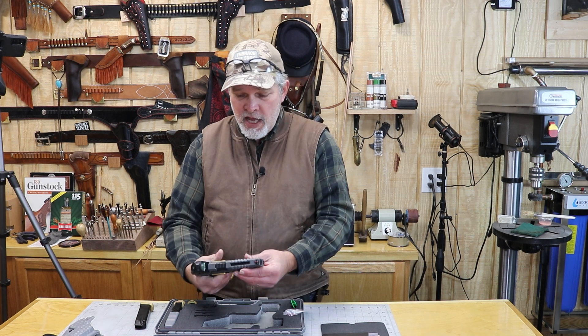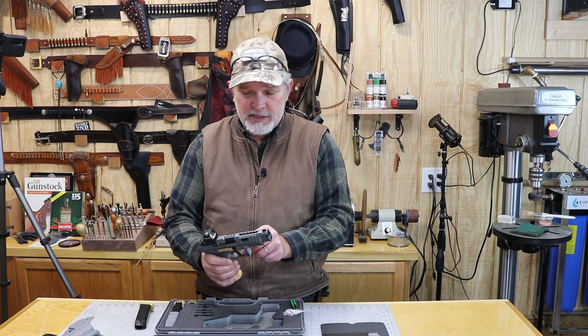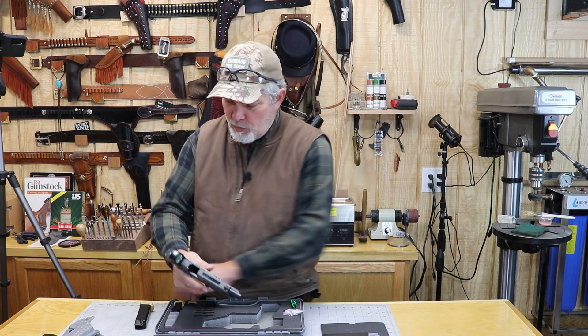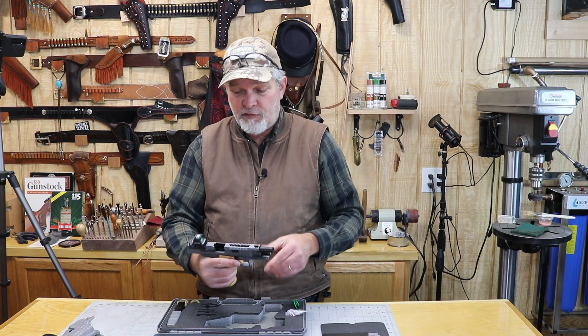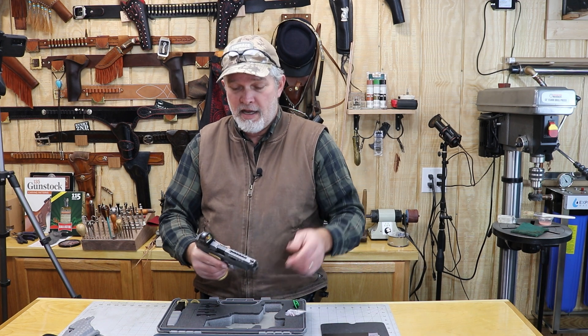It's pretty easy to get to the mag release. It does have a 90-degree flat face trigger with some nice serrations on it, and a nice big slide stop on the side. It will lock open on the last round, which is a nice feature. Then you can eject your magazine, put your next one in, and you're ready to go.